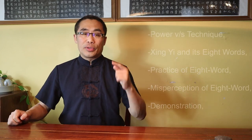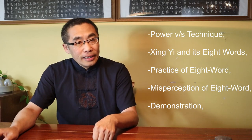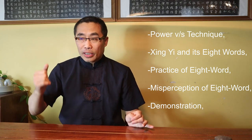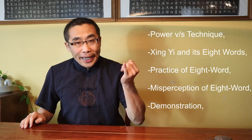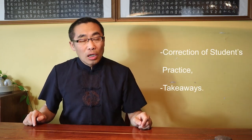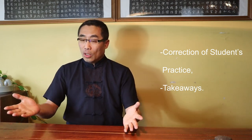Do let me know your experience with Nong Xiang Xing or Strong Fragrance Oolong Tea in the comments. With that, let's move on to today's main topic, the 8-word practice of Xing Yi. Topics covered in today's video include: 1) Power versus Technique, 2) Xing Yi and 8 words, 3) Practice of 8 words, 4) Misperception of 8 words, 5) Demonstration, 6) Correction of Student Practice, and 7) Takeaways. So, without any further ado, let's get started.